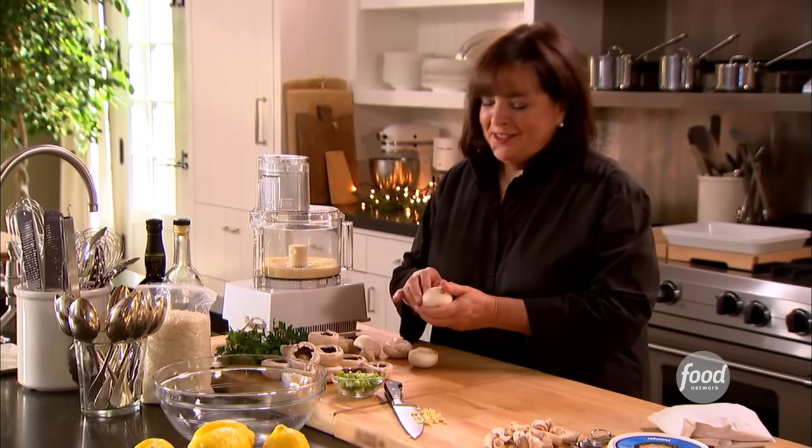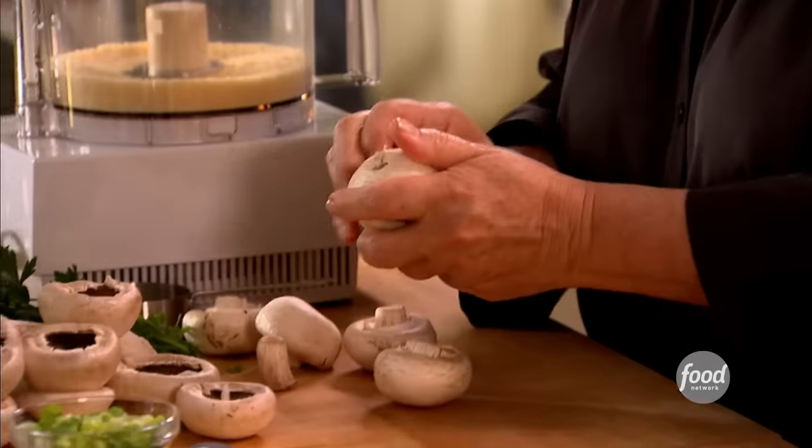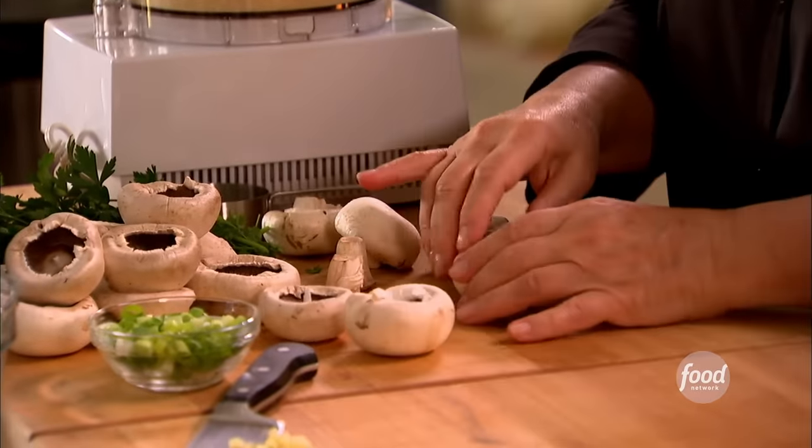As much as I love Thanksgiving, and I do, the only thing I don't love is soggy stuffing. My friend Sarah Chase gave me the idea to do a deconstructed turkey — do the stuffing on the sides and stuff mushrooms.